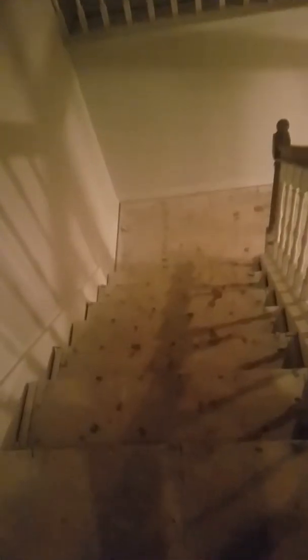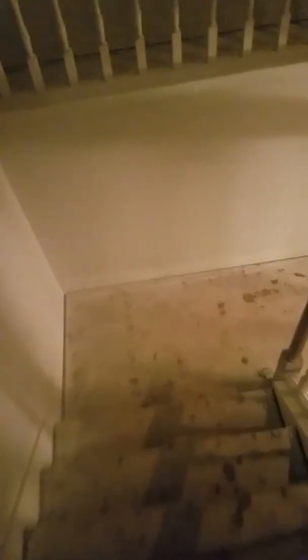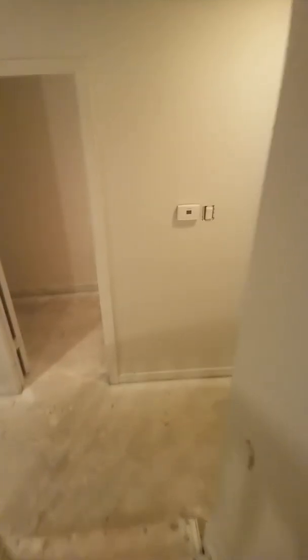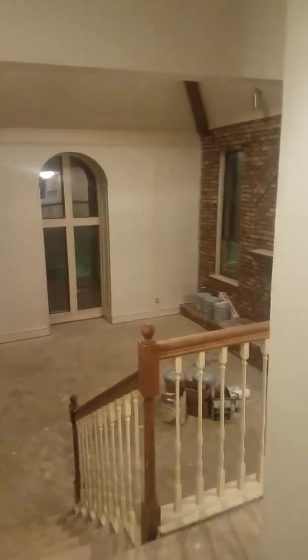That pretty much covers the house. We got carpet all the way through here. The AC has been checked and it worked. The roof is good. No problems with the foundation — you guys got that fixed — and everything else is pretty much fine.